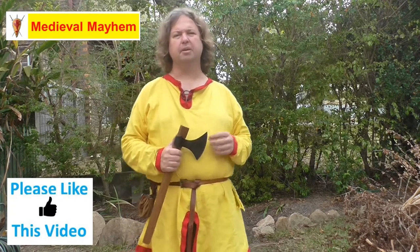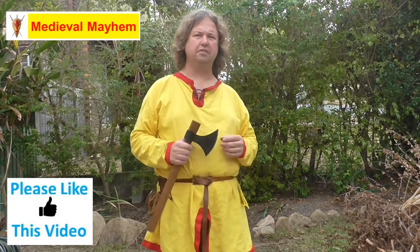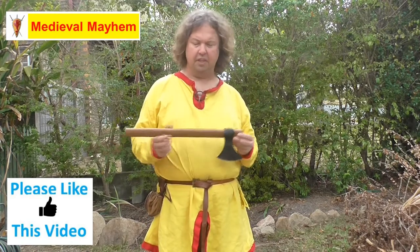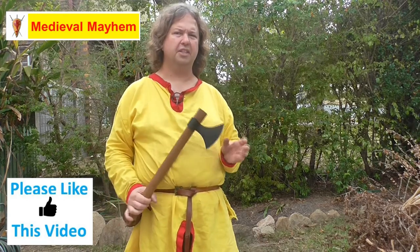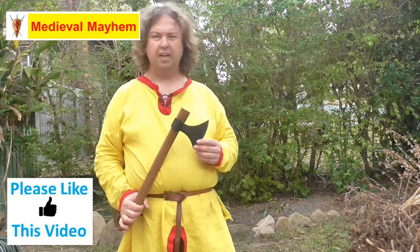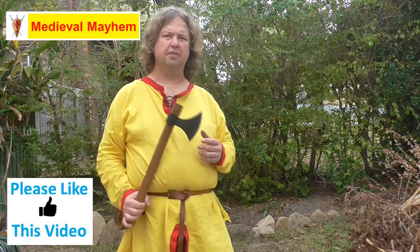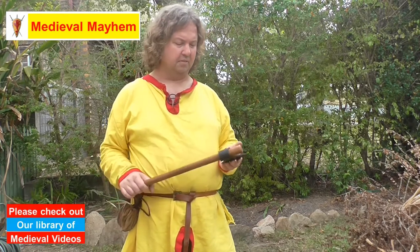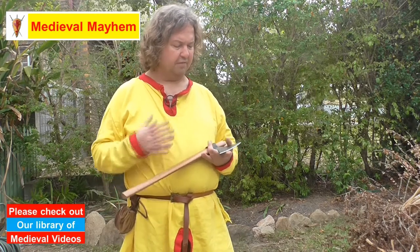I really wanted to look at some axes that would not just be fight axes but also had a bit of a utilitarian feel to them, and this is one of the ones that I purchased. I like the size of it — it's 51 centimeters long at the handle, quite lightweight at just 640 grams, the axe head itself is 14 by 14 centimeters, and it retails for $61.25.